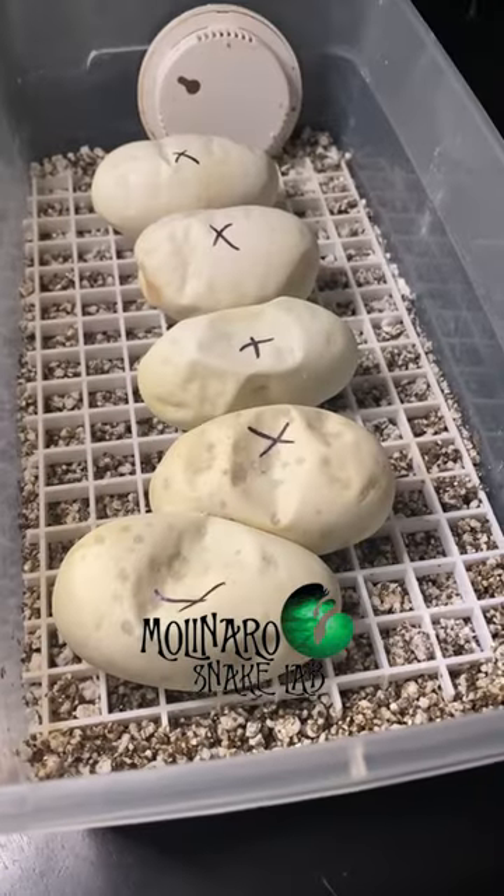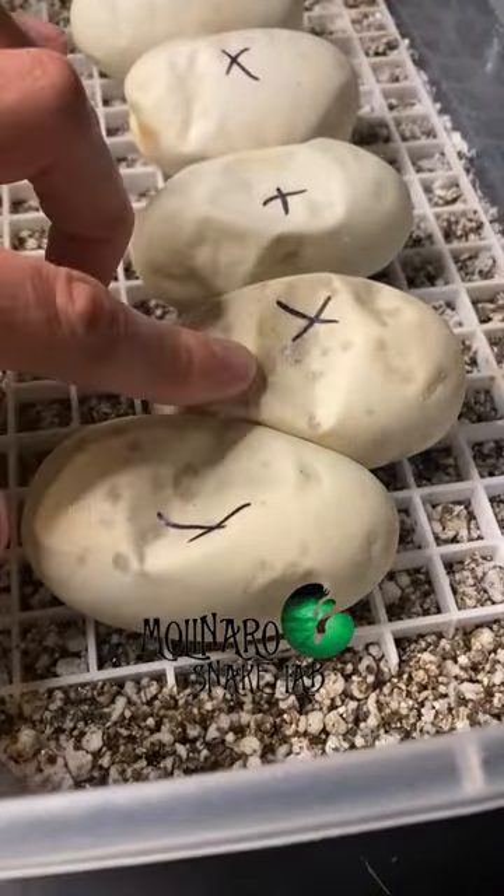These are some common signs that your snake eggs are going bad. They begin to develop these wet looking spots, often accompanied by weak or no veins when candled. If the egg has strong veins, you can sometimes patch it up.